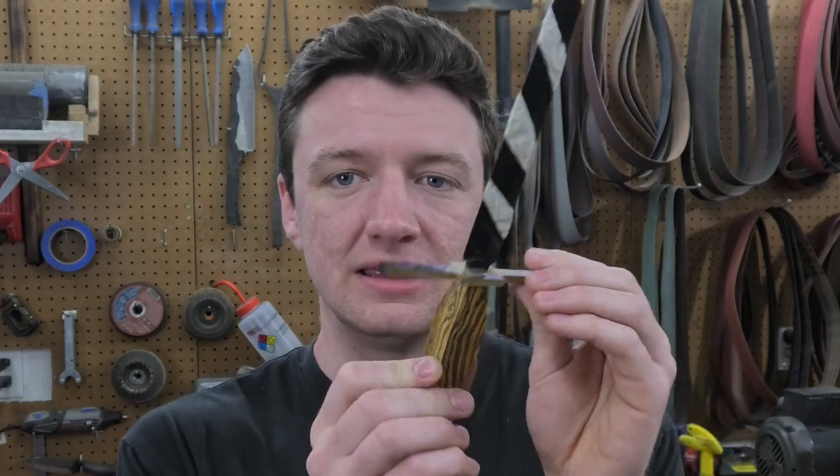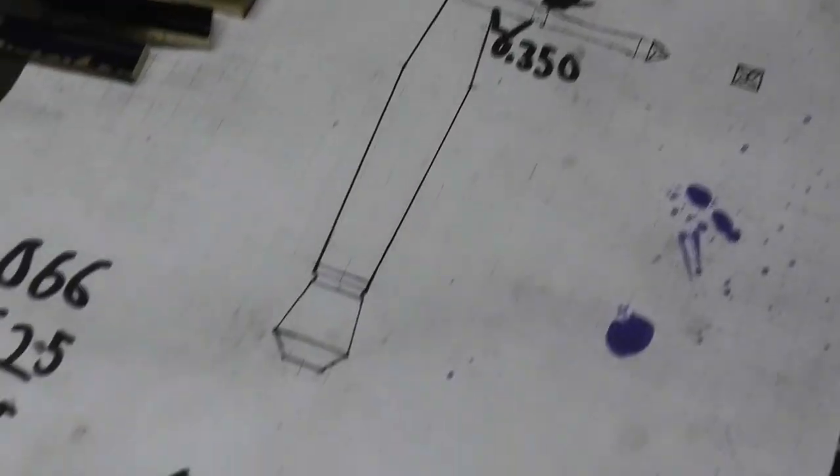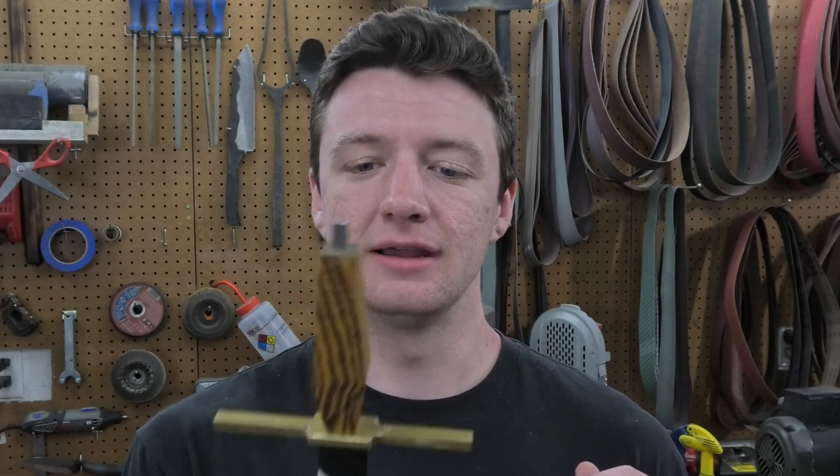So now we've got the guard and the handle at a really good spot. They're all squared off and even, and it's easy to work off of. But you might have noticed I haven't even started on the pommel yet — and that's because I'm a little bit scared of the pommel. But it's not pommel time. That's it for now — I'm going to work on that pommel later.